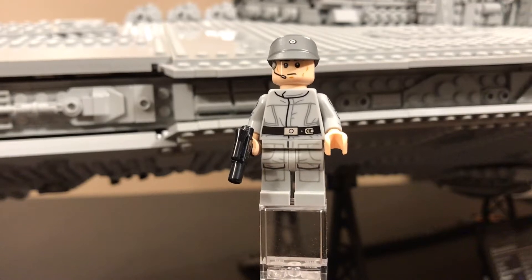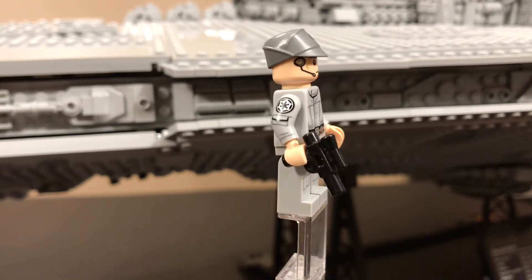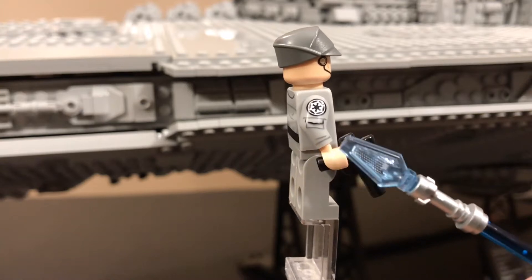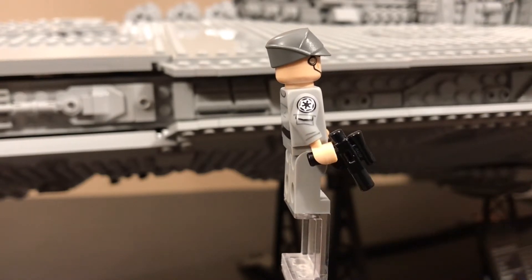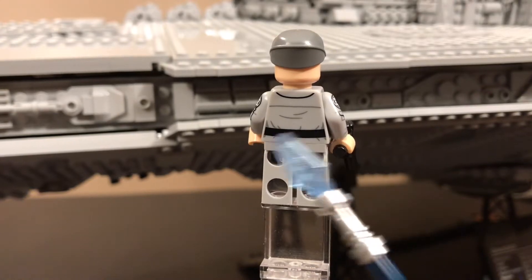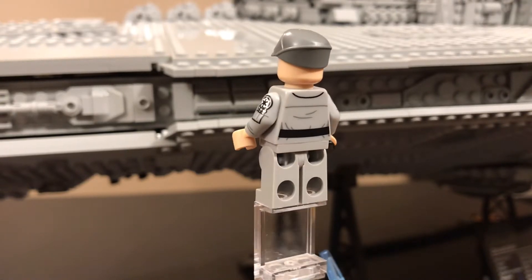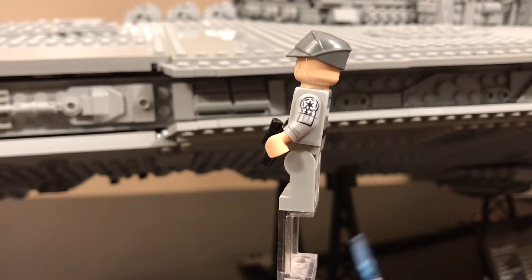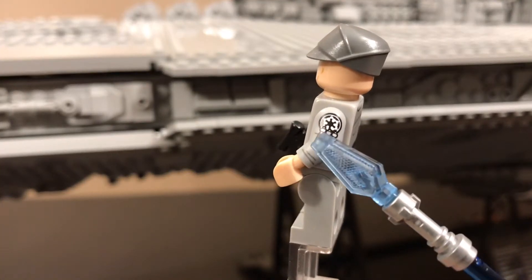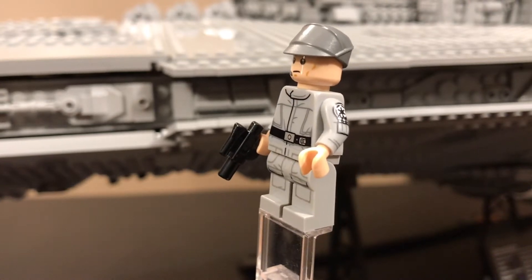The first minifigure we have is an Imperial Officer — they're actually both Imperial Officers but they just have different looks. This one comes with a standard pistol, and look at this arm printing: the Imperial Insignia, the shoulder pocket, just so beautiful. The little scruffle on the sleeve right there. He has some plain back printing, but you can see the tight black belt from the old-style original trilogy costumes. And what do we have here? Three pens in a pocket. Look how detailed that print is — so amazing. That is one of the biggest reasons I got this set.